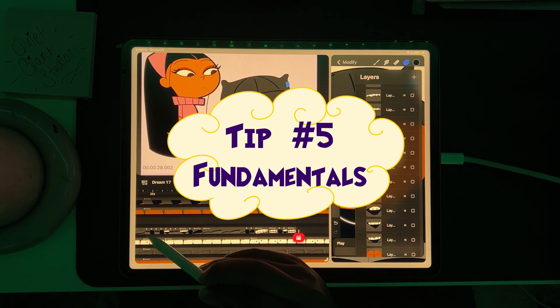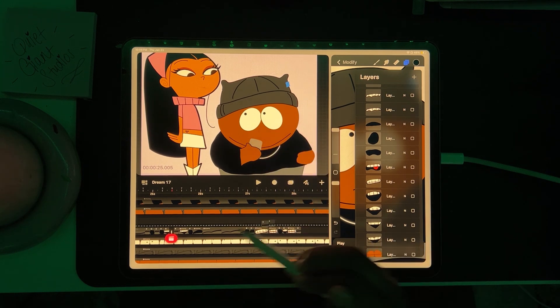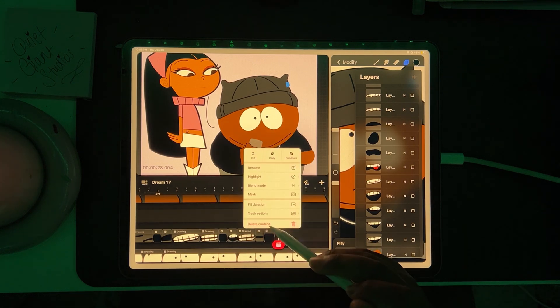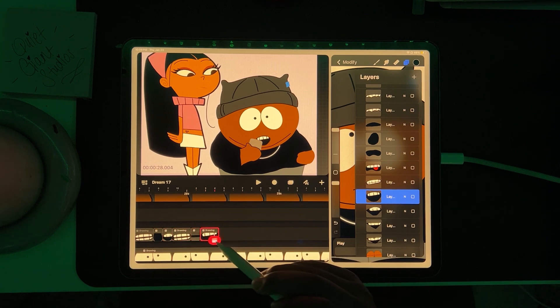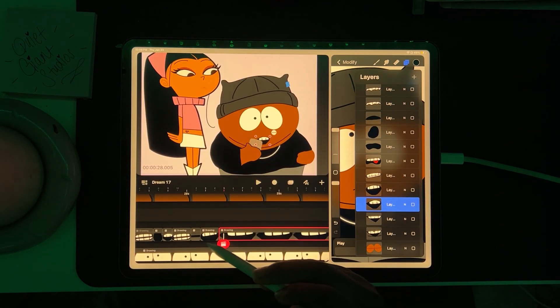Tip number five: fundamentals. Never forget the fundamentals of animation — they're the backbone of every great project. No matter the genre, animation principles can enhance your work and bring out the emotion and energy you're trying to convey. Manipulating your elements carefully and intentionally will help you craft a believable illusion.